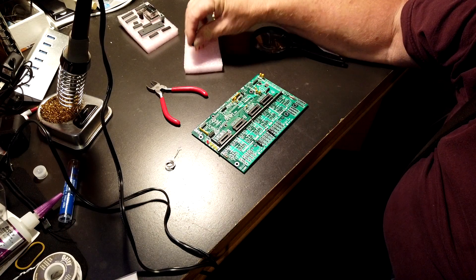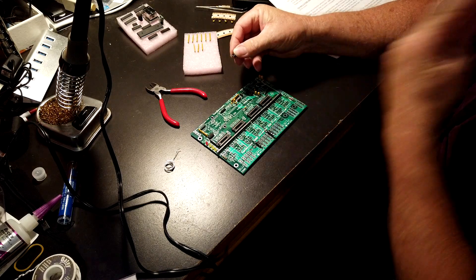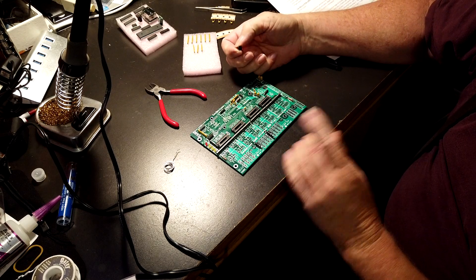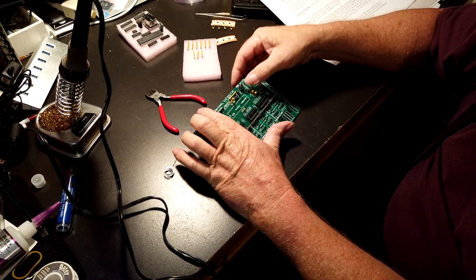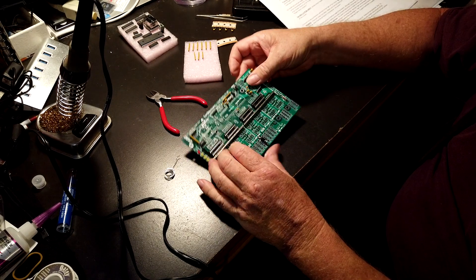Now we're going to put in the push button. These have little bends in their legs so it'll snap down into the board. Take a look at it because it's rectangular, not square, so make sure you put it in the right direction. Get all four legs started and snap it right down in, then solder it.